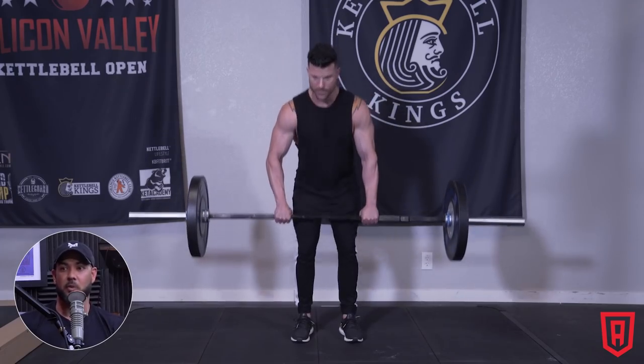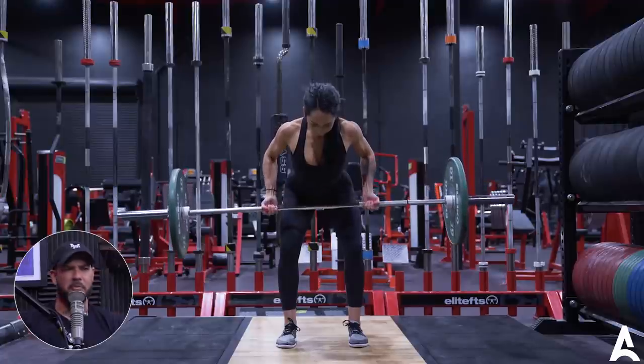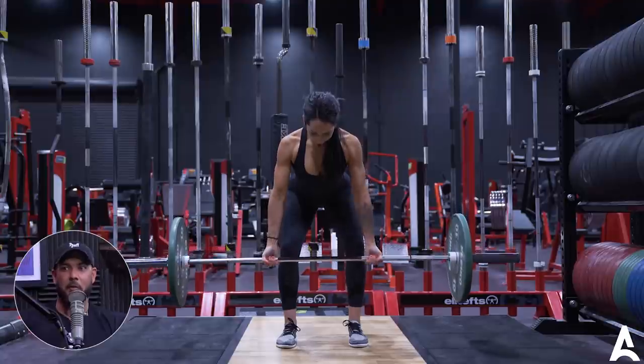Personally, I don't worry too much about heavy isolation bicep work because if you're doing singles, doubles, and triples of heavy compound lifts like deadlifts, squats, overhead pressing, and especially rowing — when you row 225 on the bar for five reps, there is massive bicep activation happening. So I allow my heavy compound lifts to take care of the low-rep bicep and tricep work.